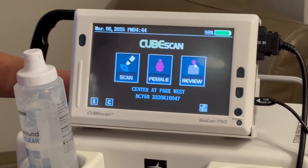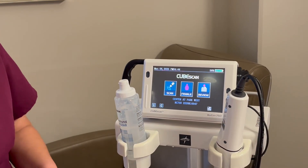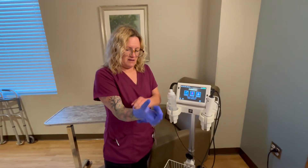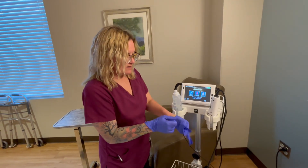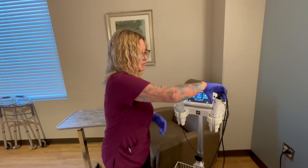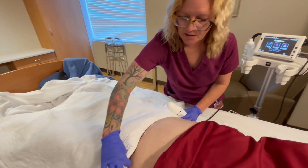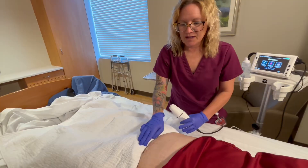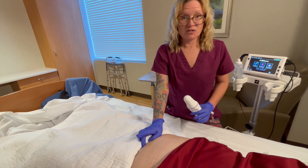So you have a female patient here, and this is the transducer that I'm gonna use to scan it. I'm gonna first apply my gloves, and then I'm gonna take the transducer and place it one to two inches above the pelvic bone. I went ahead and just put a pad here — a towel or whatever — just to protect the patient's clothing. If you feel right here you'll feel the pelvic bone, and you're gonna go one to two inches above that.